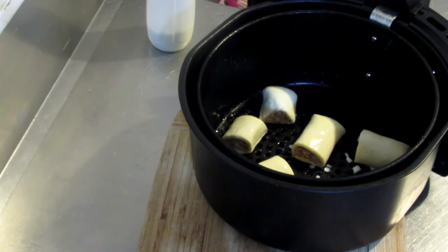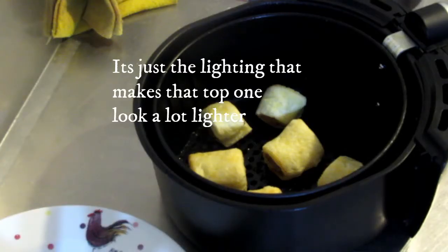I'm going to pop these back into the air fryer now. I'll put those in for 15 minutes and then check them. Okay, so this is them after 10 minutes.